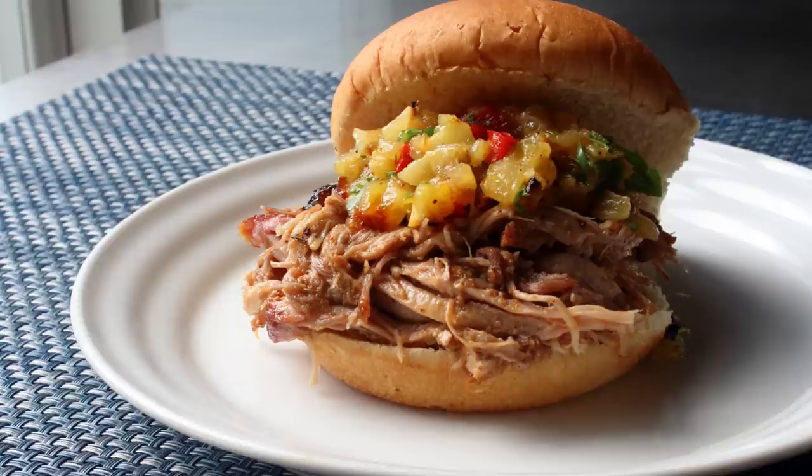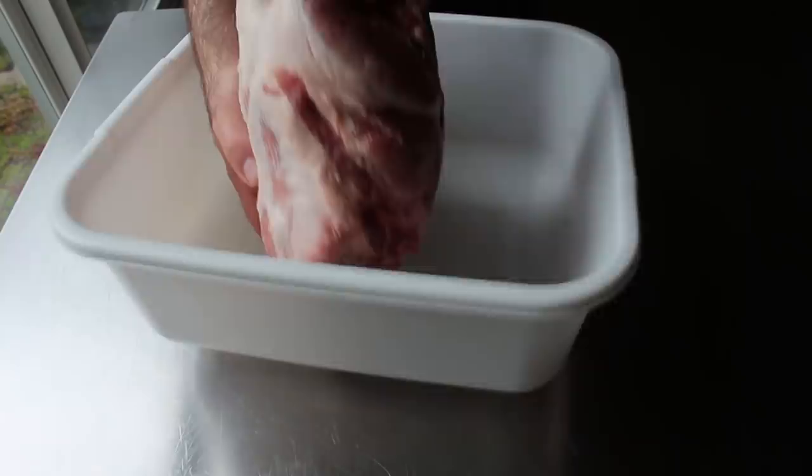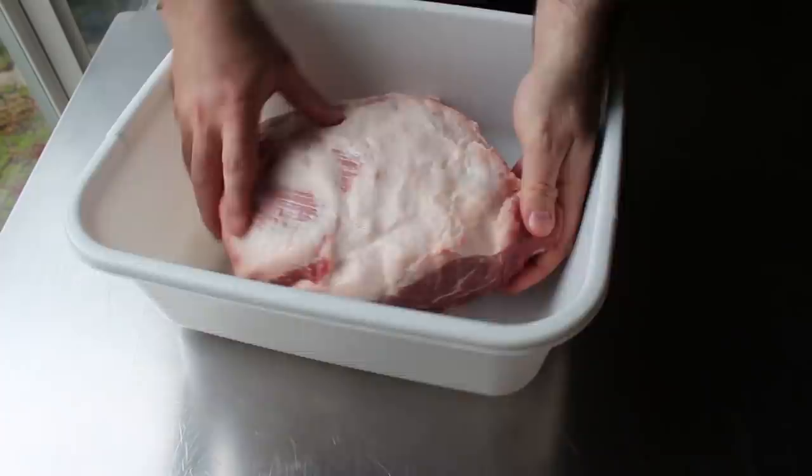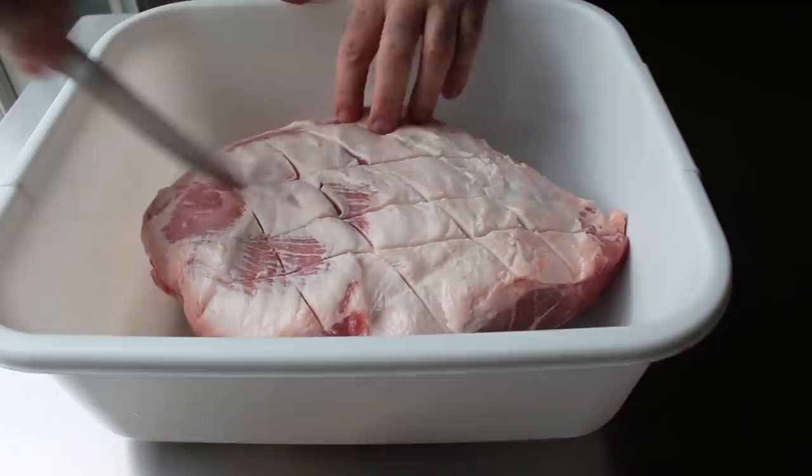Let's go ahead and get started with a big old pork shoulder, which I've placed into a dishpan that we're going to brine it in. What you're seeing right here is about a 9.5 pound piece, which is mostly boneless, although it does still have the shoulder blade intact. The only prep we need to do before we brine it is I like to make a few slashes through the fat, just barely down to the meat, which I think will allow our seasonings to get in a little better — or not, and I just did that for nothing.